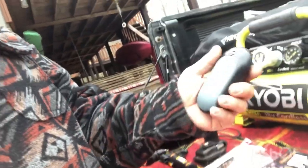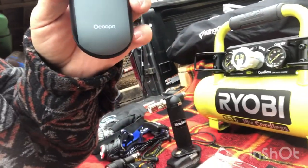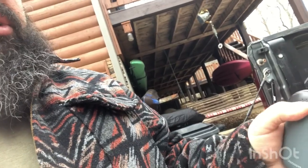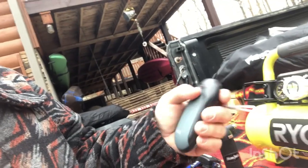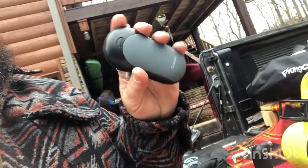My son got me this little hand warmer right here. This thing is cool. It's made by a company called Ocupa. You can see — plug it in, it's rechargeable. You charge it up, turn it on, and it's got a couple of different settings: low, medium and high. You put that little sucker in your pocket or in your hand and buddy, it's like holding a hot rock. It's nice. I like it.